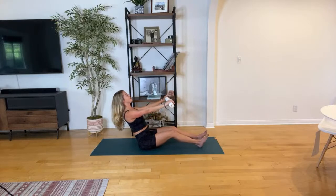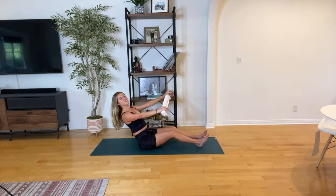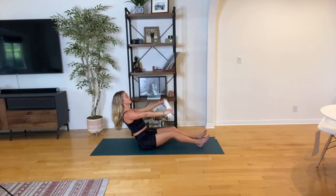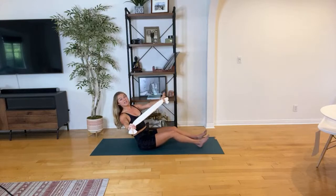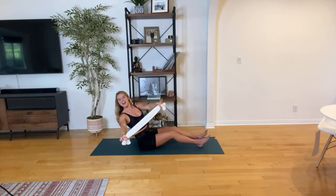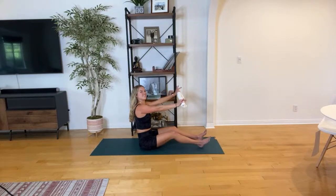Pull tension into the strap. Exhale, inhale — nice work, guys. I'm feeling my belly. We have four, and three, for two. We're holding the twist right here on one. Find a little bit more length and then give me those small waist rotations right around the ribs. The arms aren't doing it — it's from your core. We got eight, seven, six, good job, up for five, four, three, two, and one. Bring it through center.